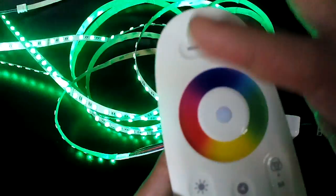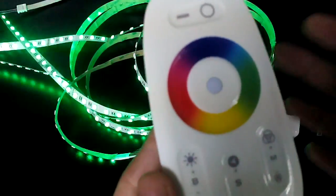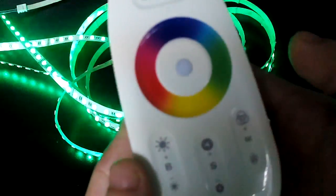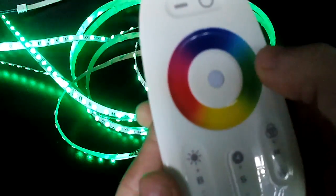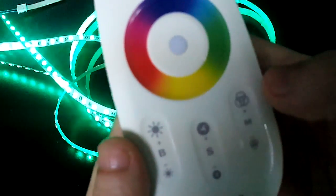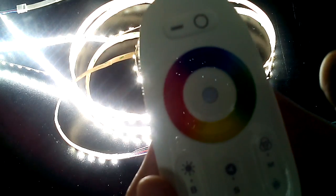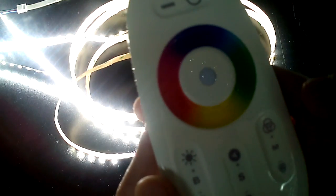If you want the LED strip light to run at a different mode, here is how. For example, choose the green color and then press the mode key. The first time you press it, the LED strip light will change to steady white — that is mode one: steady white.